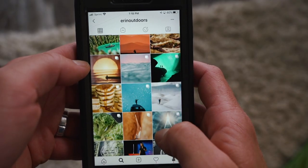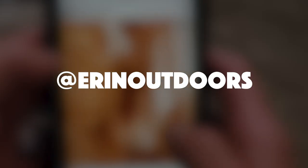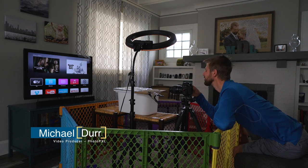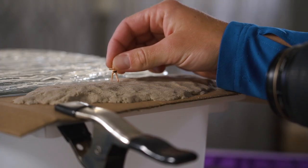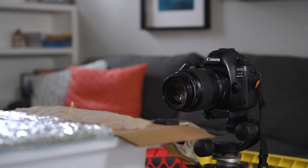A few weeks ago I came across Erin Sullivan's — or as you may know her on Instagram, @erinoutdoors — and her hashtag 'our great indoors' project. Many of us are currently confined to our homes, and this project served as a fun creative escape. The goal was to create an outdoor scene using items found in your home. I always had a love for macro photography and was personally inspired by this idea.